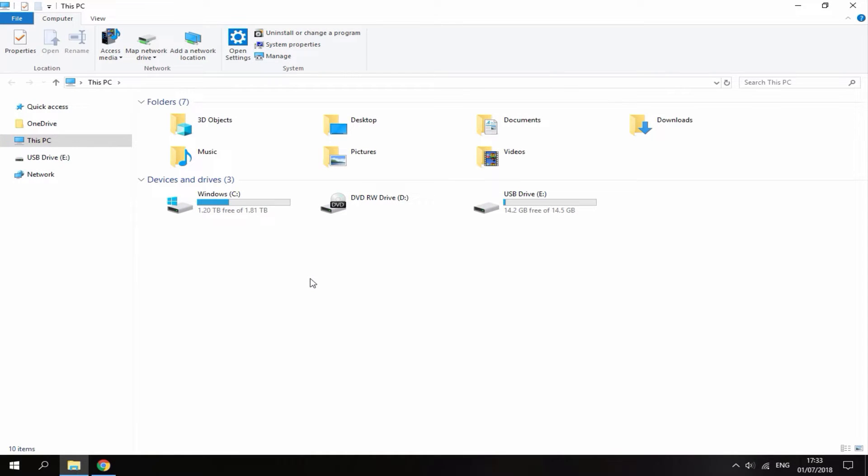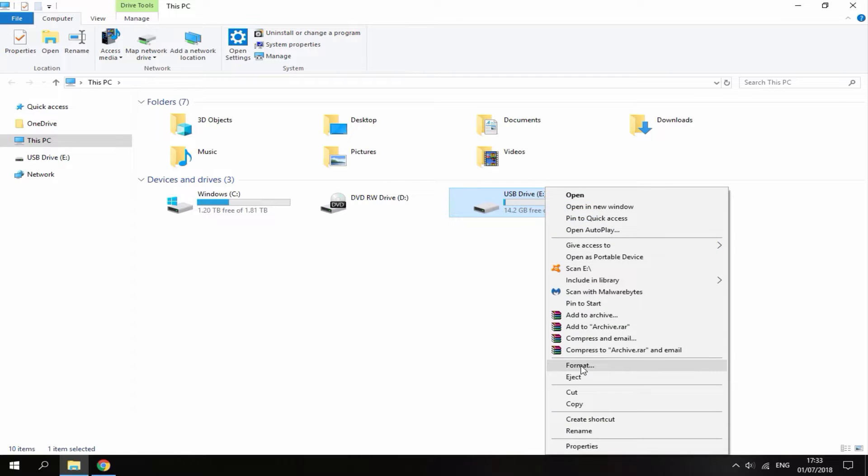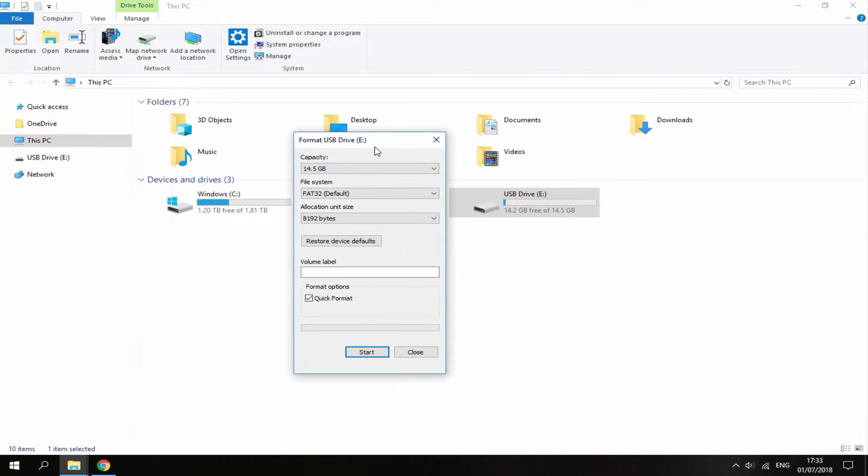On your PC, find your SD card — mine is here, 16GB. Right-click and go down to Format. Remember, before you do this it will delete everything on the SD card. Select the capacity, select FAT32, Default Allocation Size, and then just click Start.